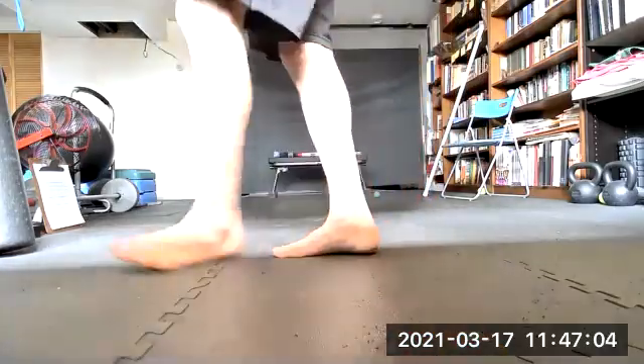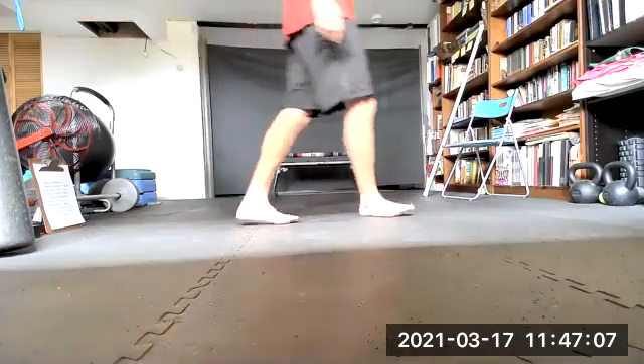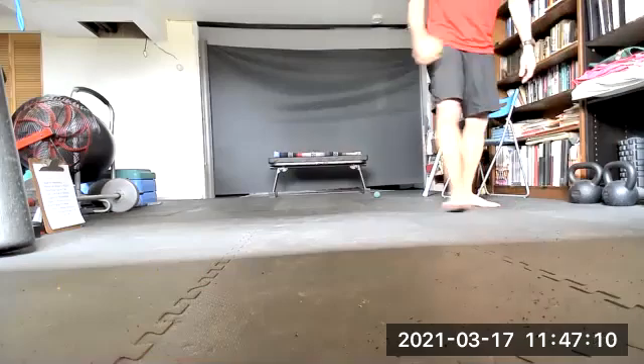Everybody good? Excellent. So we're stretched — now we're going to roll the arms. We want a ball and a roller — could be a hard roller or a soft roller. We're going to do the biceps with the roller and the deltoids with the ball. Let's get down on the floor with the ball to start.